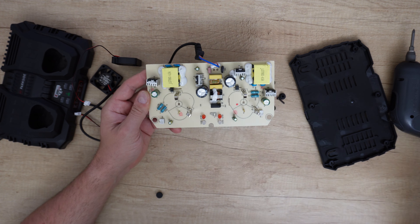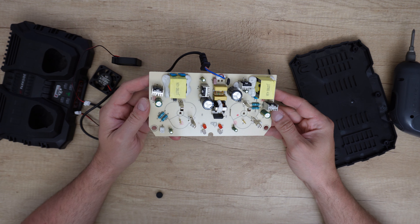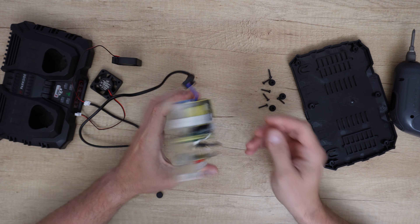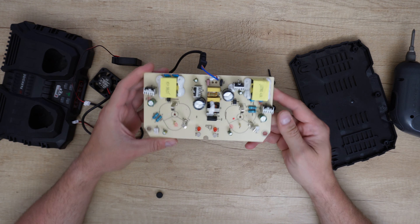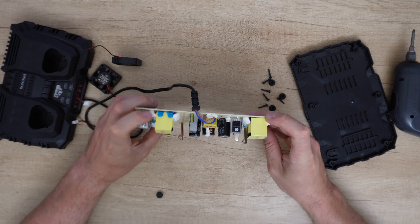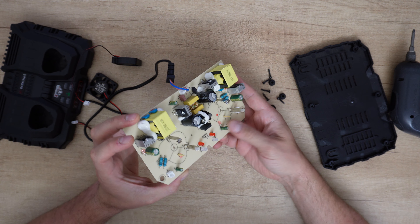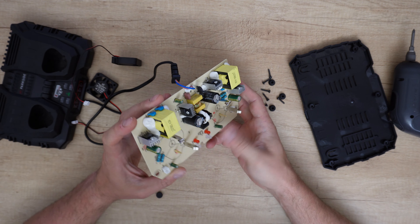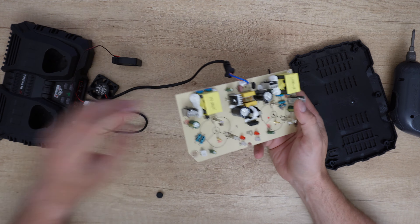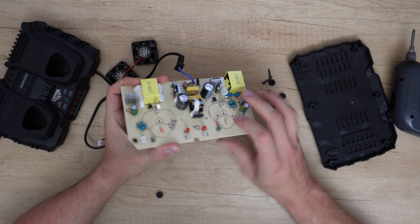Here we have the diagram for the batteries. The manufacturer did everything very well — we have silicone here for protection. And here we have these switches — I think they are for the batteries. The charger needs to know when the battery is at the socket and when it is not.